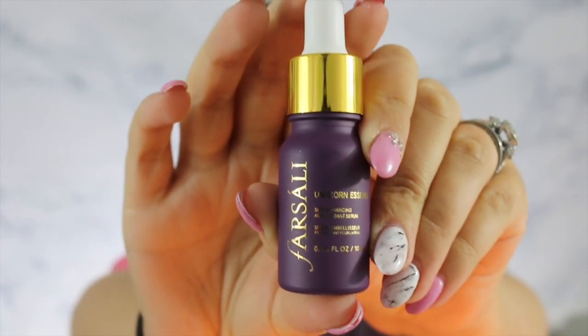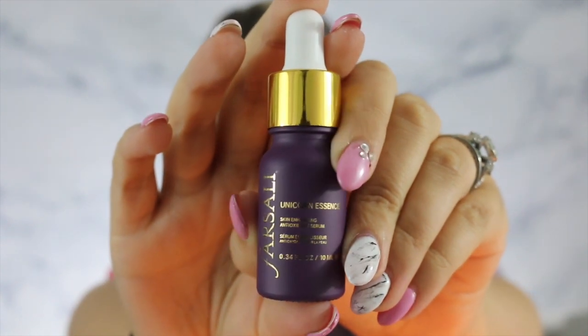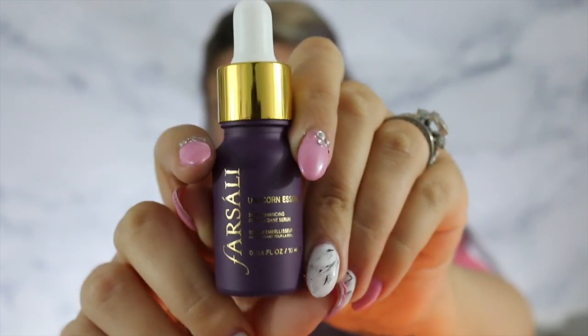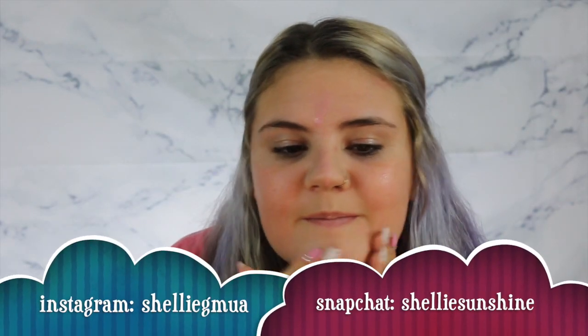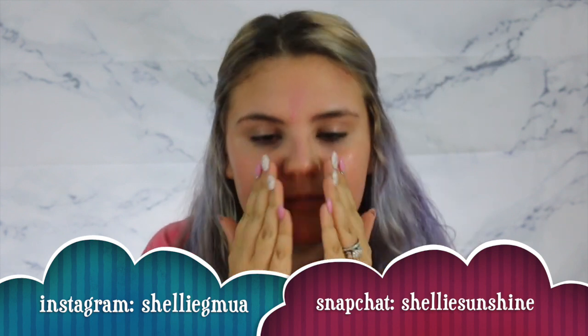So first things first, I'm going to start off by using this Farsali Unicorn Serum as a primer. And yes, we're totally going to do the whole Instagram thing with this. It smells so good.